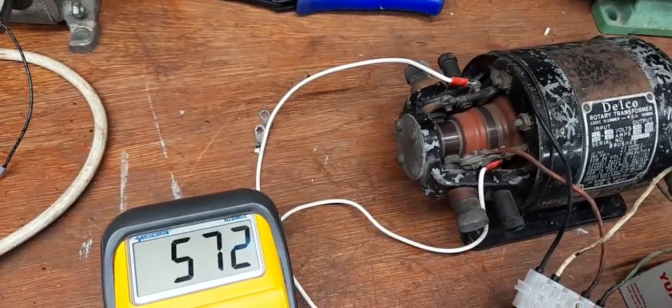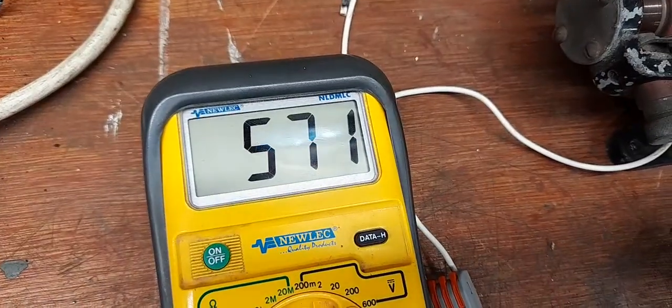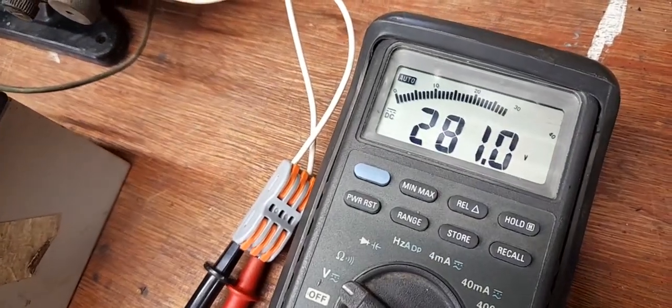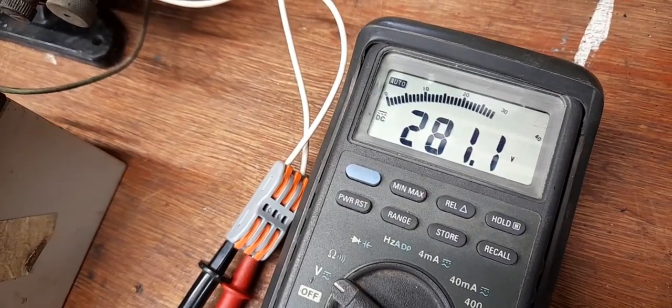On this side of the rotary transformer it's currently outputting 571 volts DC. On this side, 281 volts DC.